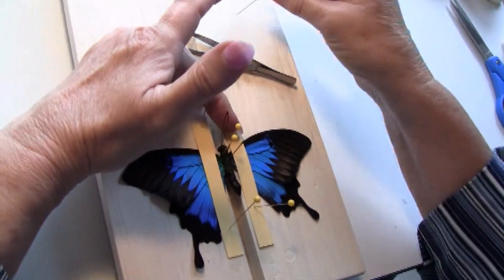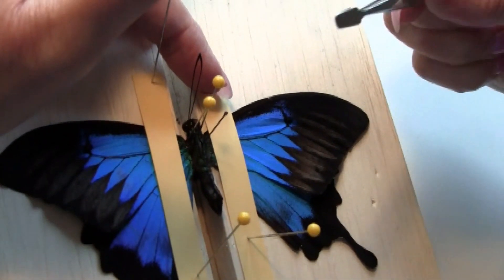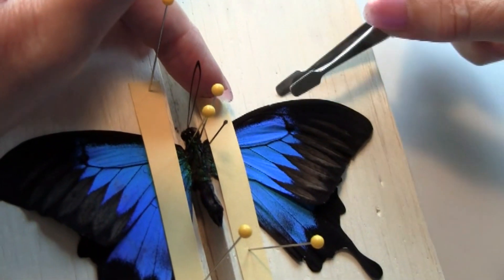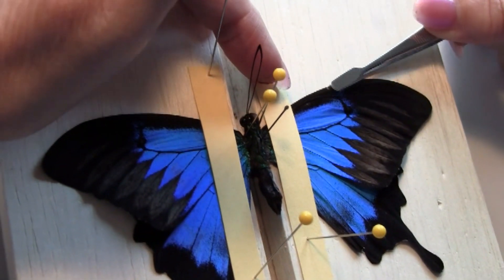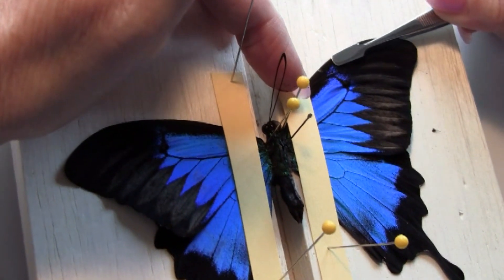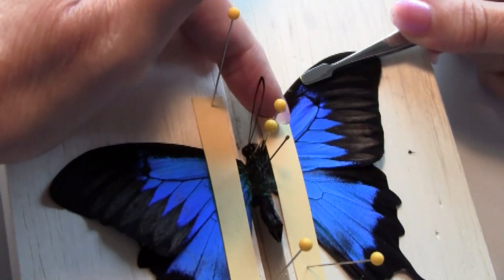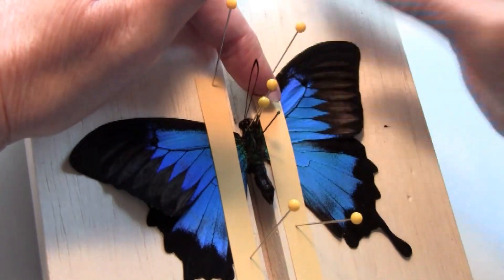Starting on one side, using forceps with a spade tip, we're going to be putting them underneath the forewing on the leading edge — the top edge of the forewing — and gently scooting the forewing forward, holding it down with the pin.